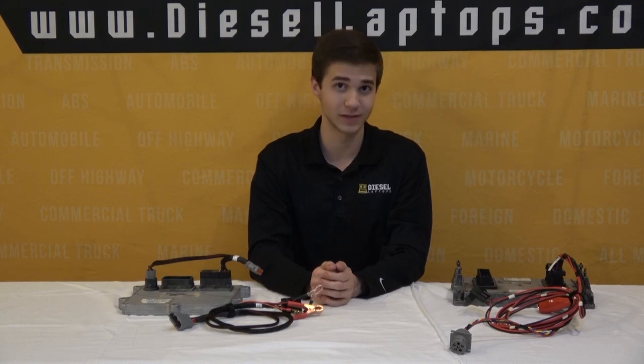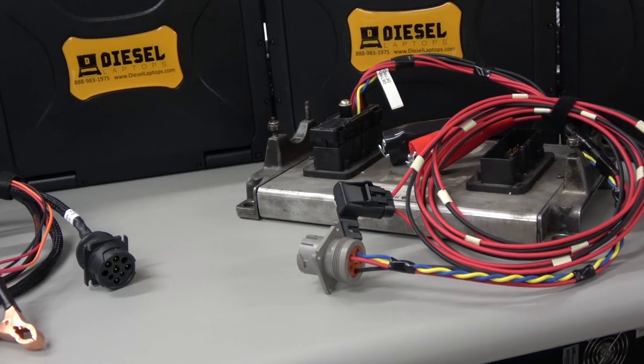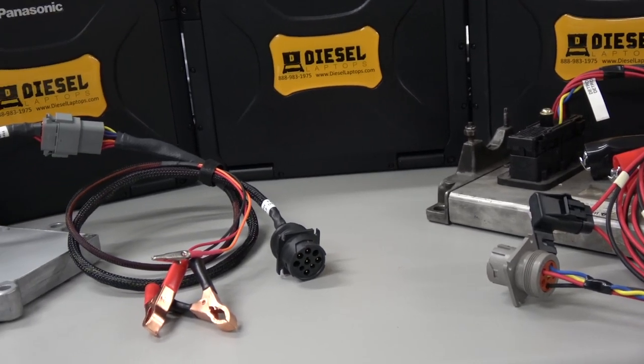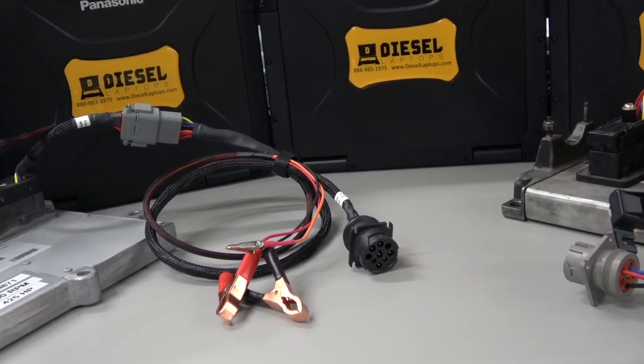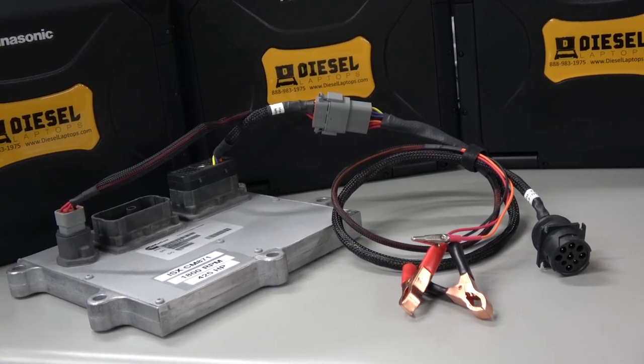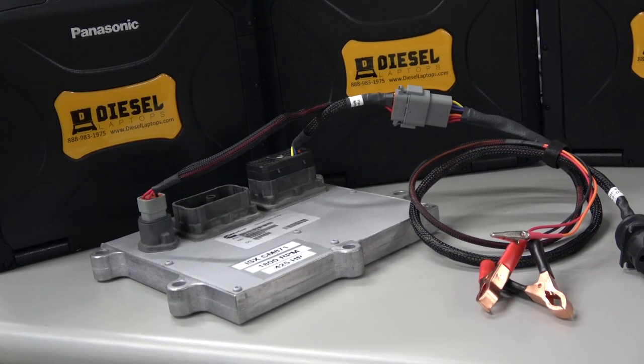Another advantage is the benefit of having our two-piece cables as opposed to the OEM one-piece cable. As you'll see with the OEM cable shown on screen, it's only a one-piece cable — the block hooked into the ECM all the way out to the power supply and 9-pin port at the end. Something like this would cost you $600 to $800 per ECM, whereas our two-piece cable has a drastic price difference and is much less than the OEM cables without sparing any functionality.